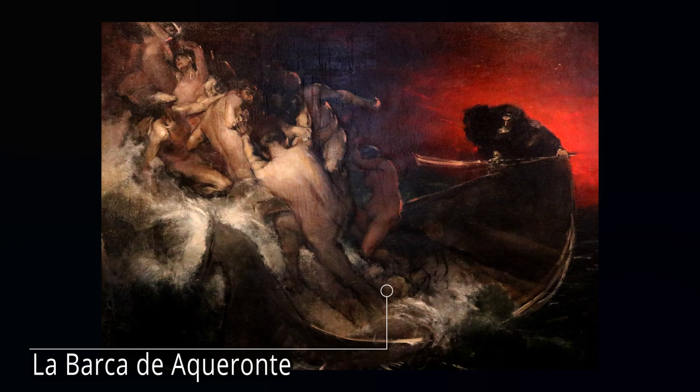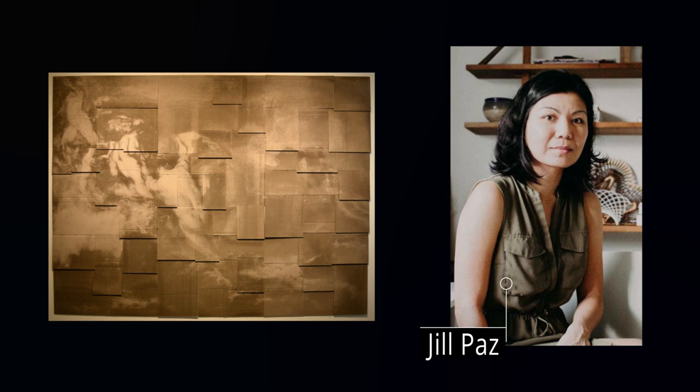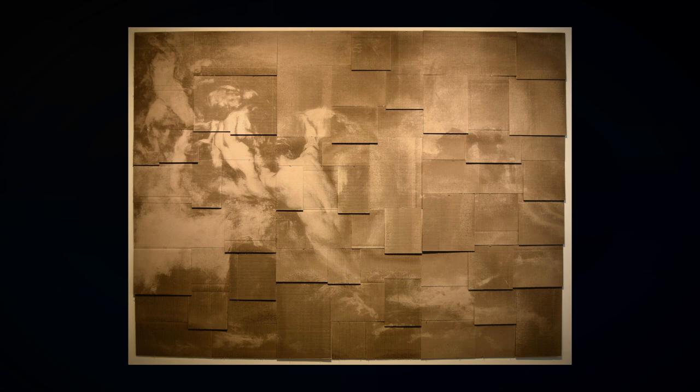La Barca de Acheronte is an 1887 artwork by the renowned Filipino Impressionist painter Felix Resurrection Hidalgo. This artwork is the creation of Jill Paz, who recreates and reinterprets the paintings of her great-grand-uncle Hidalgo.